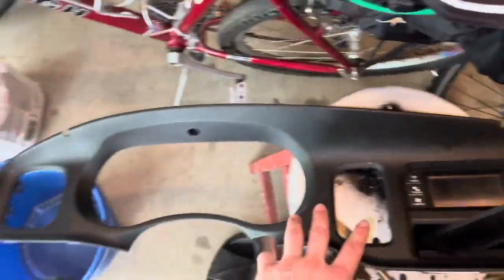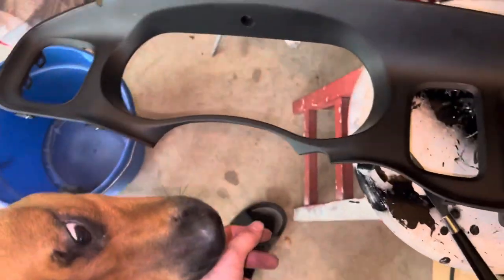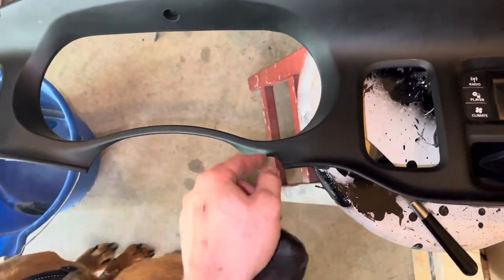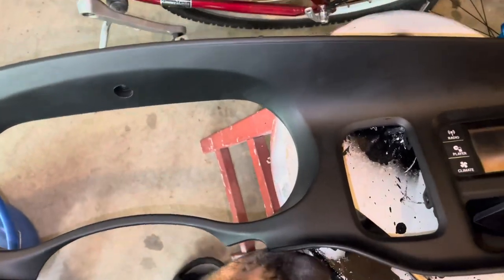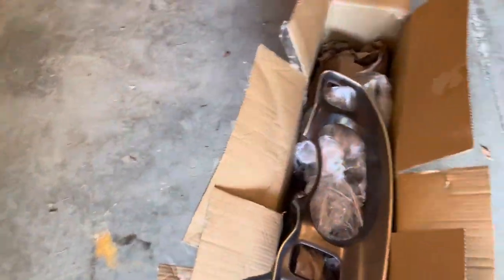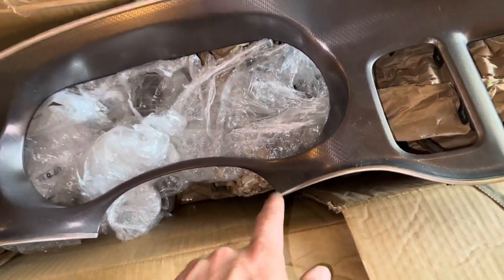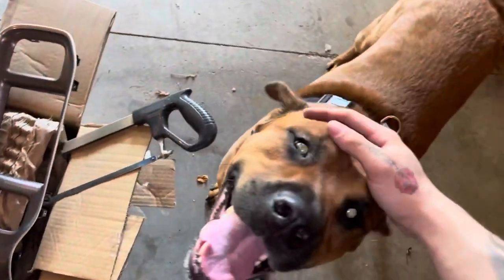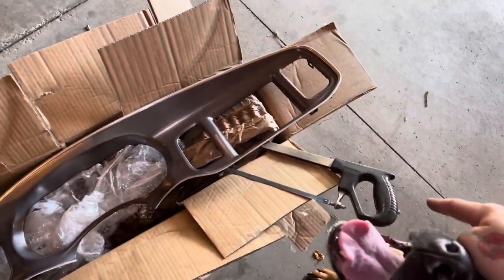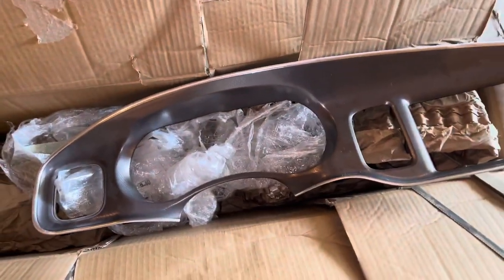This is the old bezel, as you guys see. This is a pursuit, so there's a cut here where the column shifter goes. Over here is the 8-inch screen bezel, and as you see on this one, there's no cut here for the column shifter — so I'm gonna have to make one. I'm gonna have to use a jigsaw to cut that properly. That's the next step, so I'll be back once I do that.